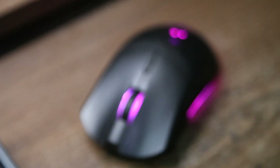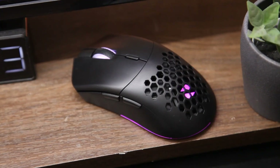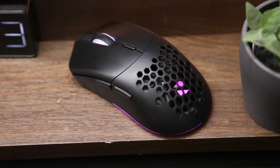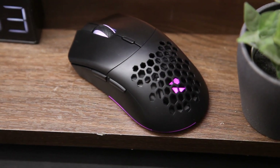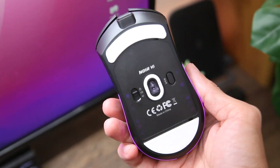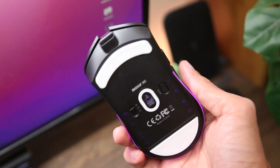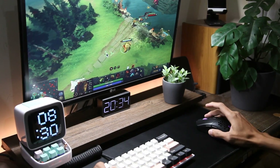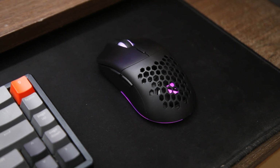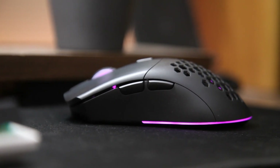Kesimpulannya, apakah mouse Noir M1 ini masih worth di tahun 2023? Saya rasa masih worth. Mouse gaming dengan sensor yang tinggi, wireless, dan desain yang cakep tentu saja menjadi daya tarik tersendiri. Fitur Bluetoothnya yang membuat mouse ini memiliki fitur juara dan portable banget dengan berbagai device. Jadi mau digunakan sebagai mouse gaming ataupun mouse office juga udah ganteng banget. Sekian review hari ini, terima kasih sudah menonton sampai habis dan kita akan jumpa lagi pada episode berikutnya.